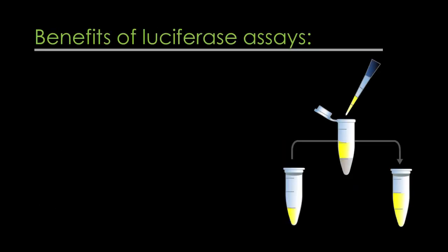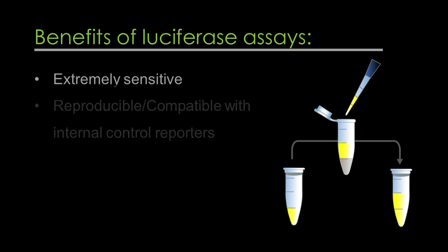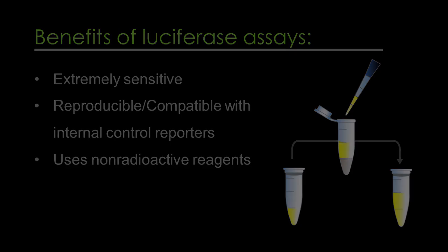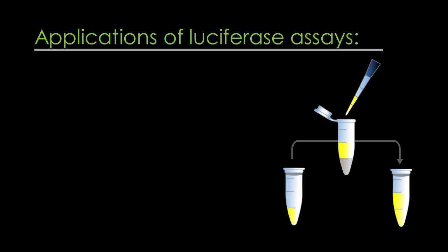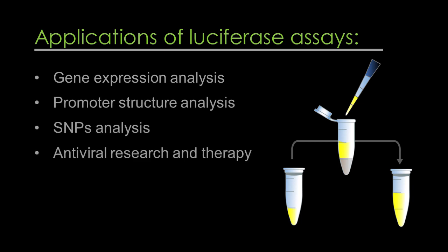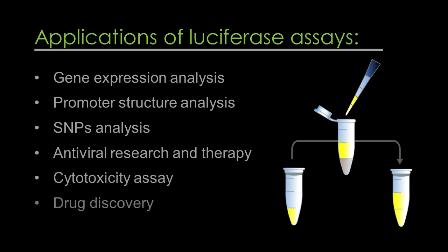Some important features of luciferase assays: extremely sensitive, reproducible and compatible with internal control reporters, and uses non-radioactive reagents. Some useful applications of luciferase reporter assays are gene expression analysis, promoter structure analysis, SNPs analysis, antiviral research and therapy, cytotoxicity assay, and drug discovery.